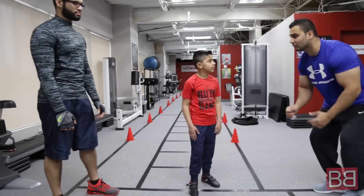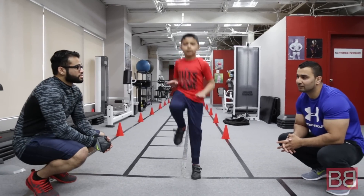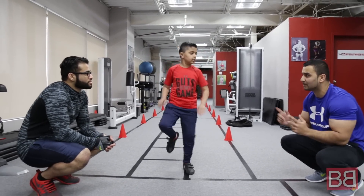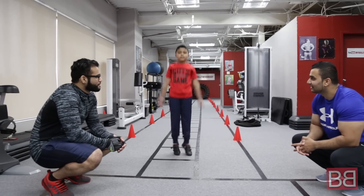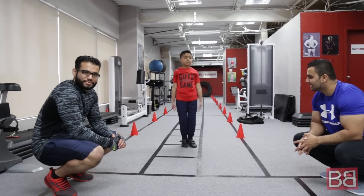I'll keep telling you when to move. Let's go — high knees, go! 1, 2, 3, 4, 5, 6, 7, 8, 9, 10. Jumping jacks — 1, 2, 3, 4, 5, 6, 7, 8, 9, 10.